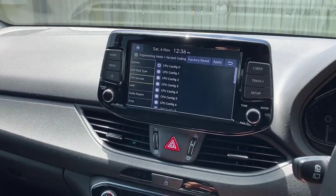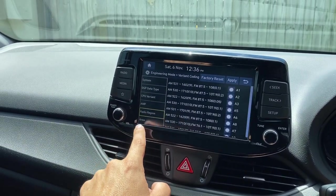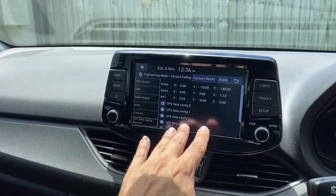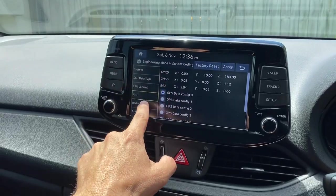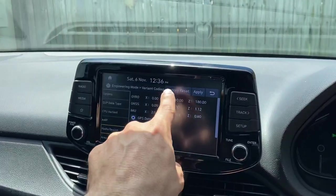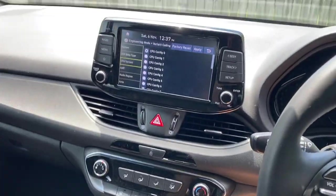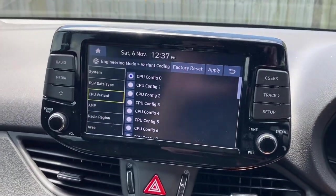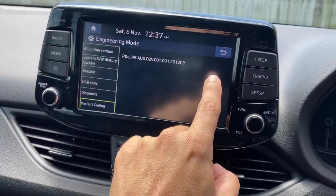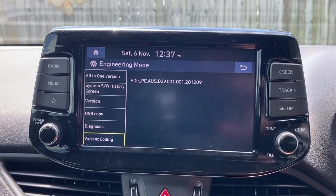There are heaps of other things you can change here, and I'm a little scared to touch everything else. I'm very careful not to touch things I don't understand because I don't want to ruin anything. There is a factory reset button, by the way. What I do want is to fix the wireless Apple CarPlay problem in this car. Let me go back — there it is, this is the one that gets you into the actual engineering mode, not just dealer mode.